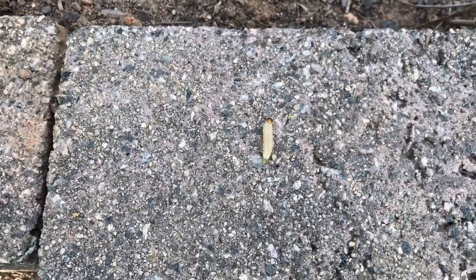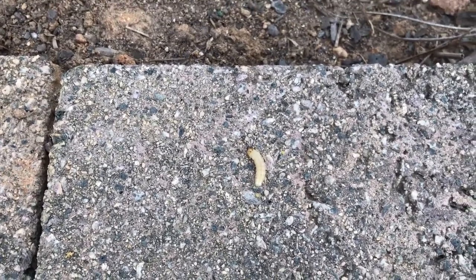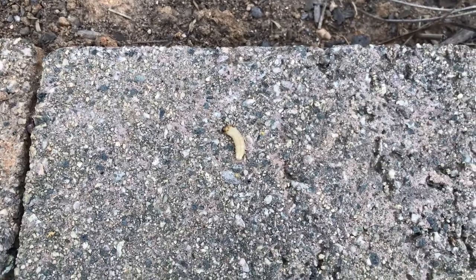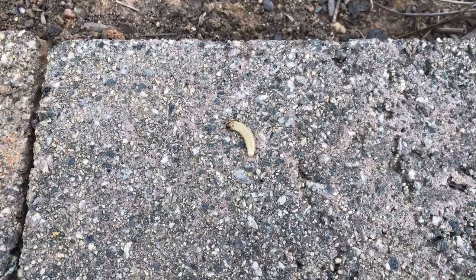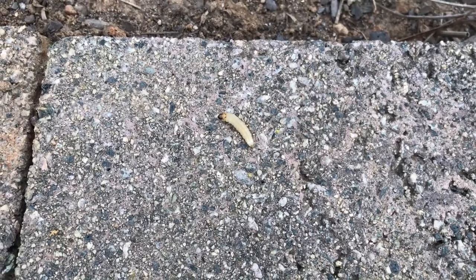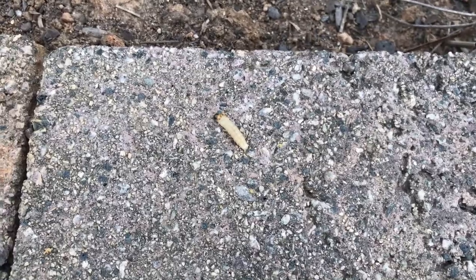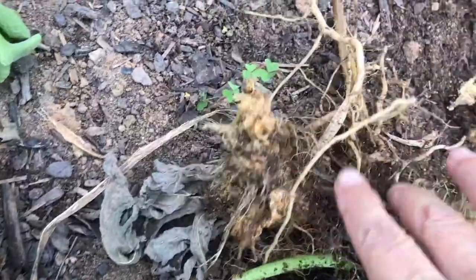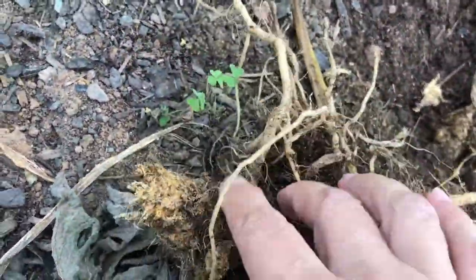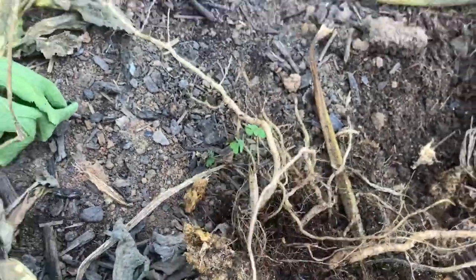There it is. This thing will kill your plants — you can see the root was just destroyed. Make sure, unless you're putting it right in the trash and hauling it off, that you look in your plant and get all those worms out. Feed them to your chickens, flush them down the toilet — whatever you have to do, but make sure you get them all out. See the root — it's just turned to mush.